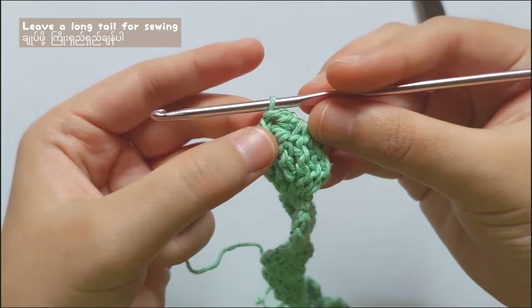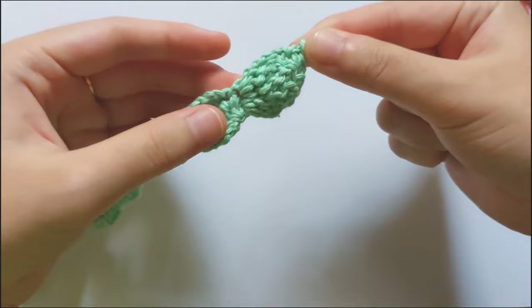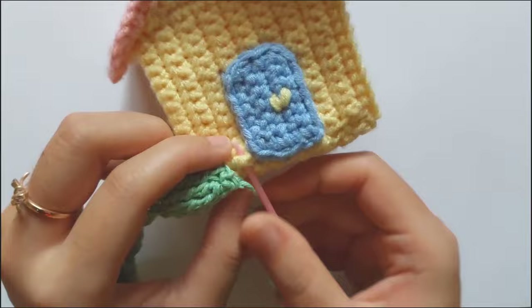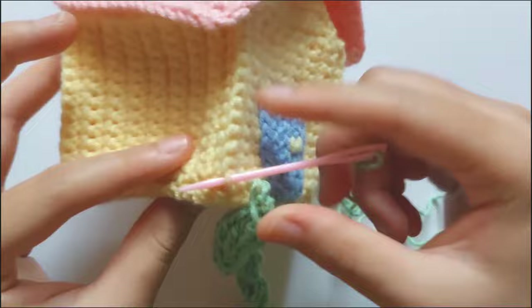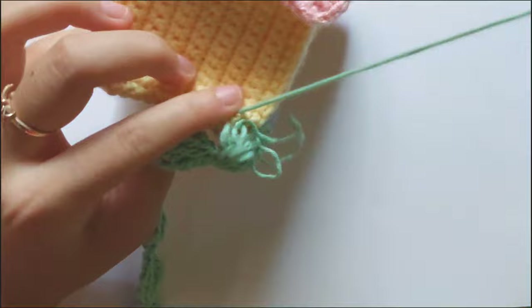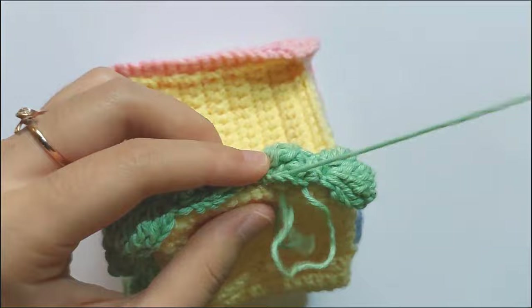When you finish making the bobble stitch, chain 1 and cut the yarn. Leave a long tail for sewing. And sew that bobble strap on your house like this, leaving a small space for the door. For me, I just sew the middle between the two bobbles — I sew those middle parts on the house, but I don't sew the bobbles, I just leave them. But you can use any kind of sewing way you want.